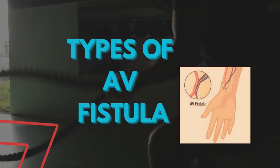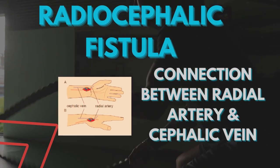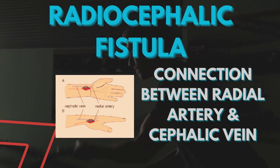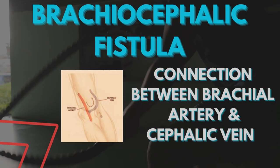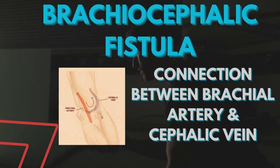Let's discuss the types of AV fistula. Radiocephalic fistula, in which a connection between the radial artery and cephalic vein is made. Brachiocephalic fistula, in which a connection between the brachial artery and cephalic vein is made.